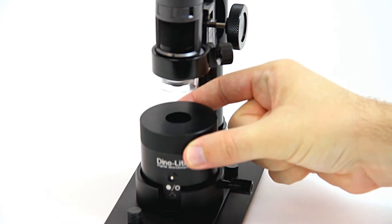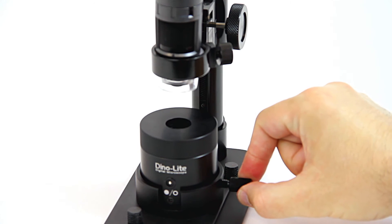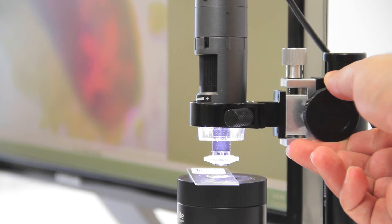The BLCDW Darkfield and Brightfield Illuminating Backlight has an included base that connects directly to this stand.